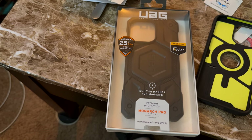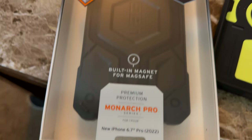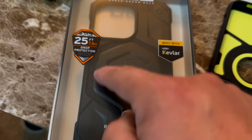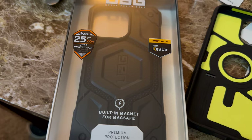The big boy is the UAG Monarch Pro with Kevlar. It now has MagSafe — not round, they did a hexagon shape, which looks neat. I'm curious about it; I didn't get it on yesterday. I also got a new car adapter, the Bracketron — it's auto-closing like the iOttie, except it uses USB-C to charge, so you get faster charging. The iOttie is still using micro USB, and the Best Buy associate didn't even know that.